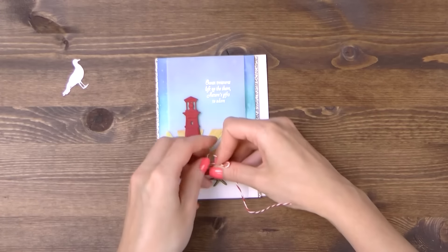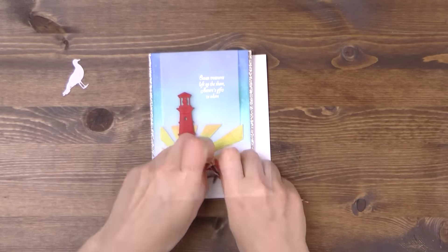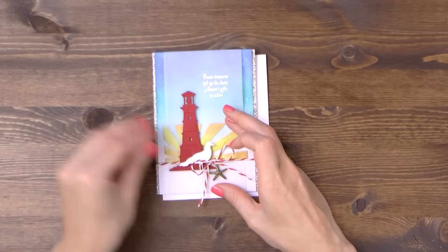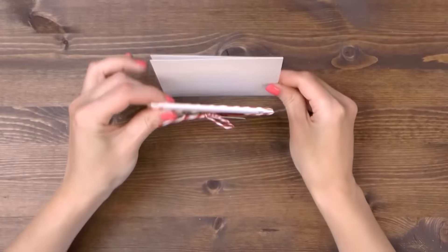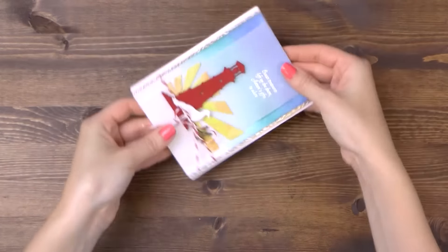I've also added some red and white twine and I'm going to add a little charm to embellish my card. I'm going to foam mount the seagull and we'll go ahead and adhere this onto an A2 top-folding card base made out of white cardstock.